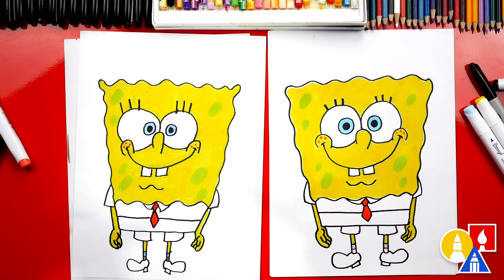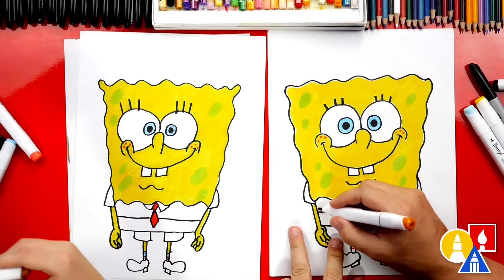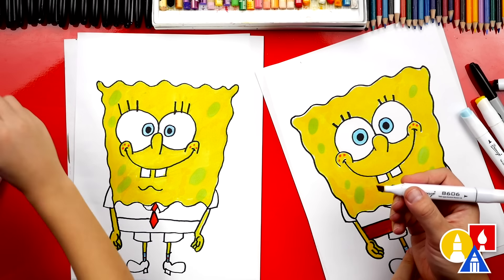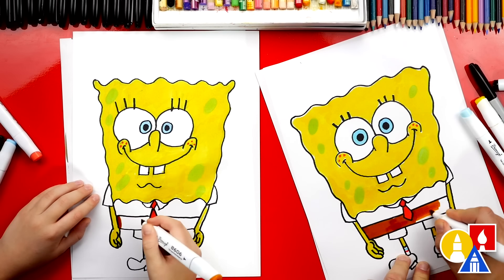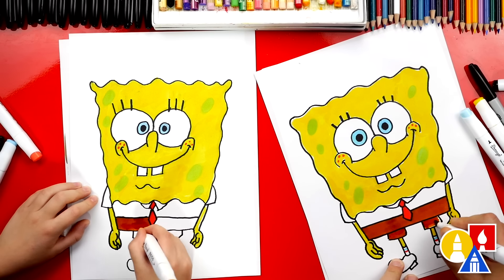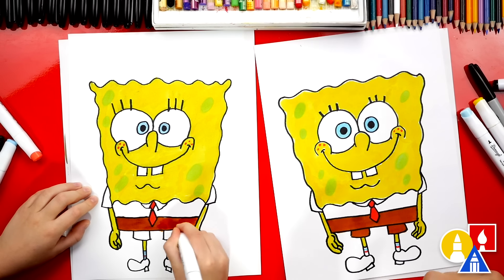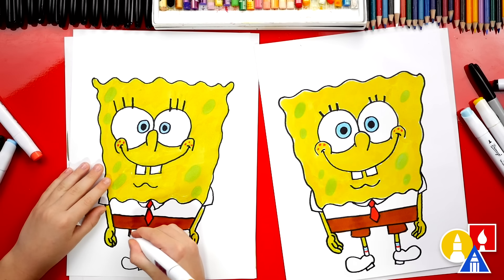Next we're going to switch to a brown — Y529, just a regular brown — and color in his square pants. Use the flat edge of the marker and color in his pants solid, all the way across. It's a lot easier to color shapes that are smaller to make them look solid without any texture. That looks awesome. He's missing something on his pants though — he has a belt that keeps his pants up. Color the bottom part of his pants too — his business shorts.